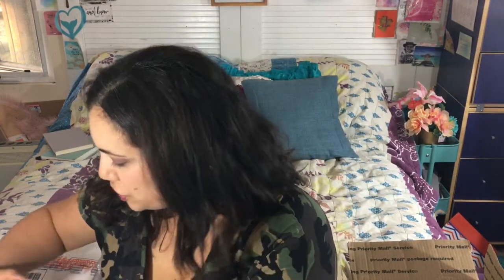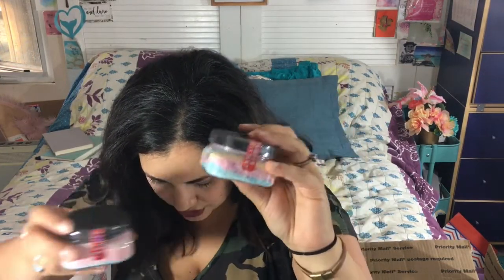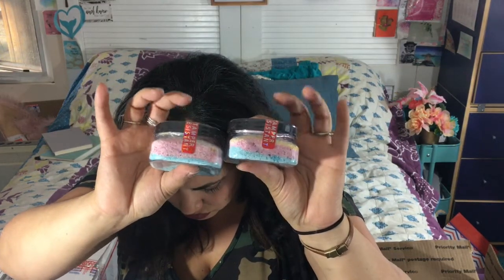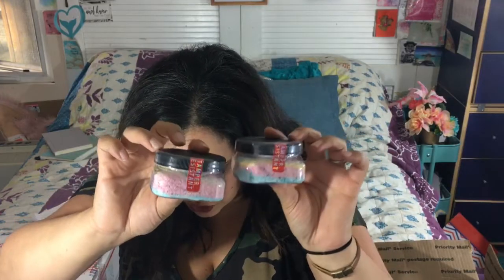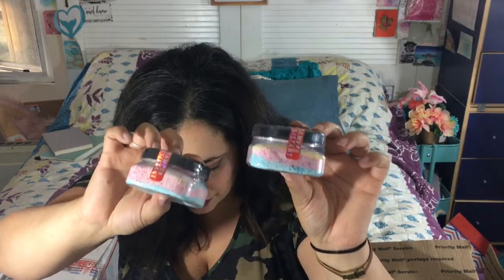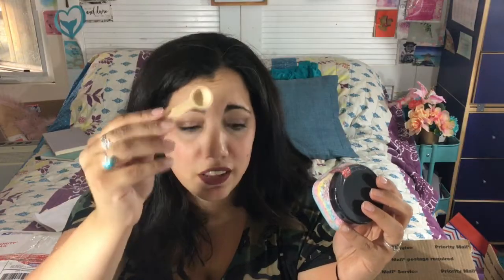We also got two reactive bath salts — I think they were called asteroid dust. They're made with baking soda, citric acid, cornstarch, Himalayan pink salt, Dead Sea salt, essential oils, and soap powder dyes for coloring. This time they did blue, pink, and yellow. They always include a little scoop to pour it, and they sometimes change the color depending on the scent.